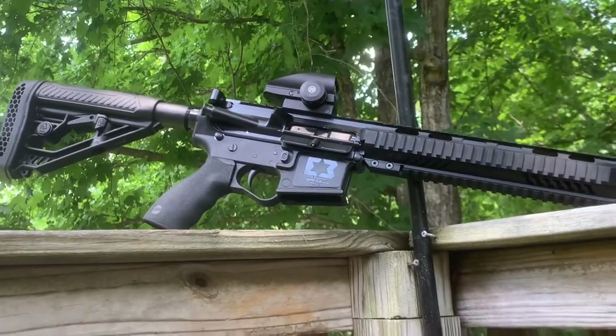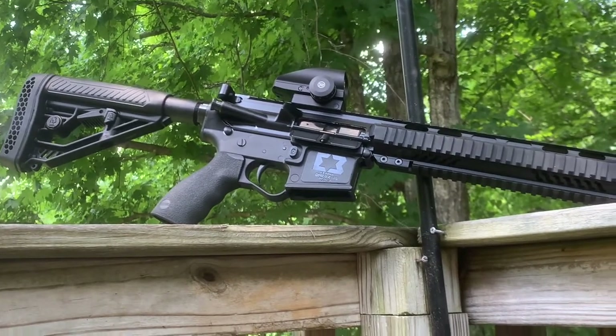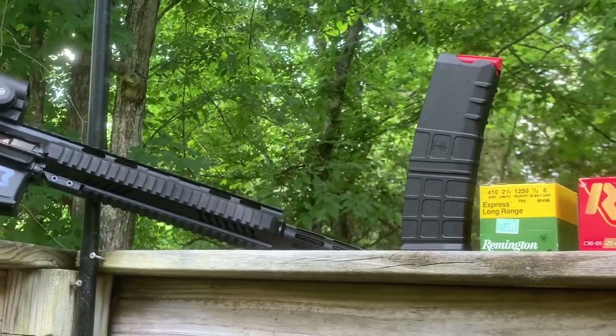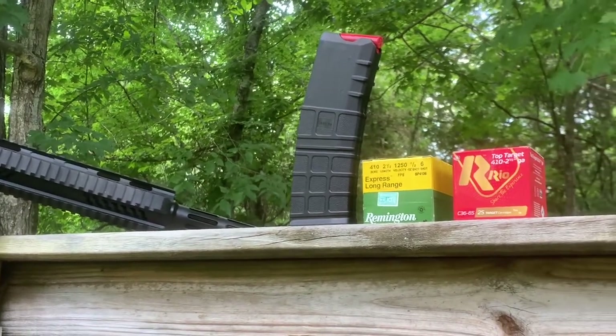That's a hard one to call. This particular one here is the Omega 3 lower and it also has the IMG upper. As you can see there, I have a magazine full of 410 2.5 shot shells.